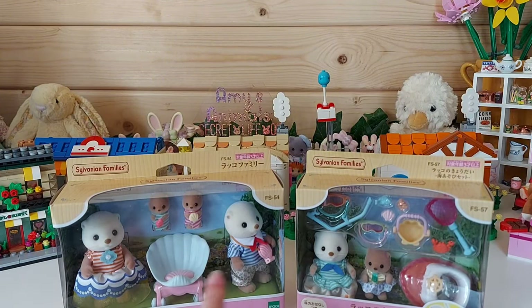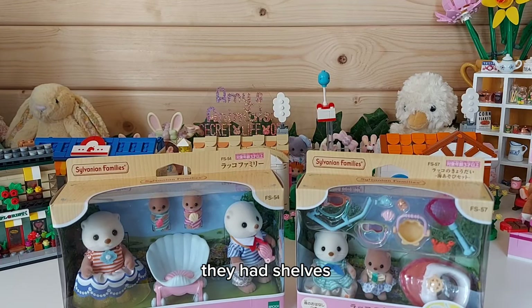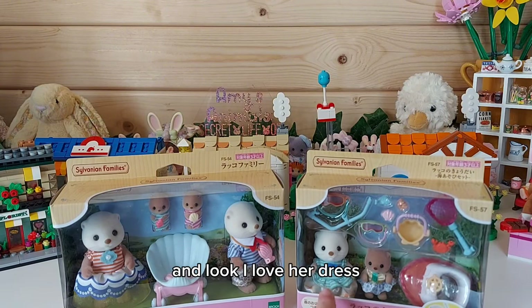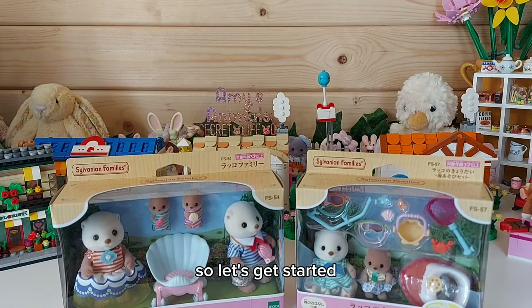They've got the shells - the same kind of theme as the other sea otters had, they had shells as well. I love her dress, they are so adorable, and I really love the accessories in this one. So let's get started!